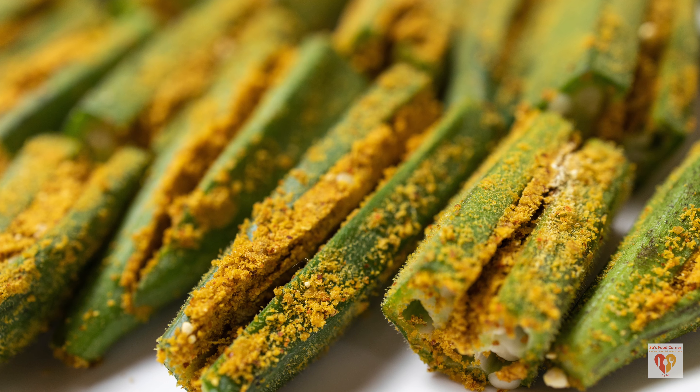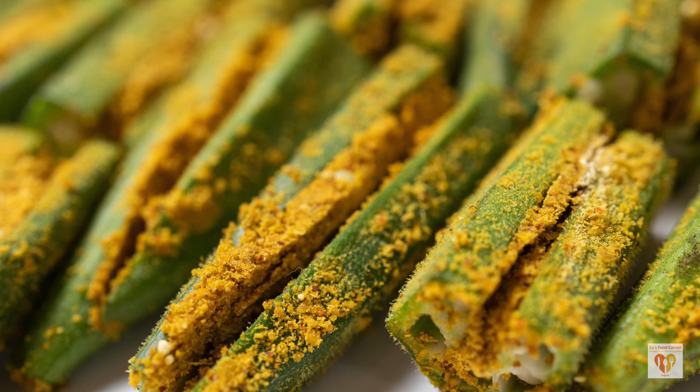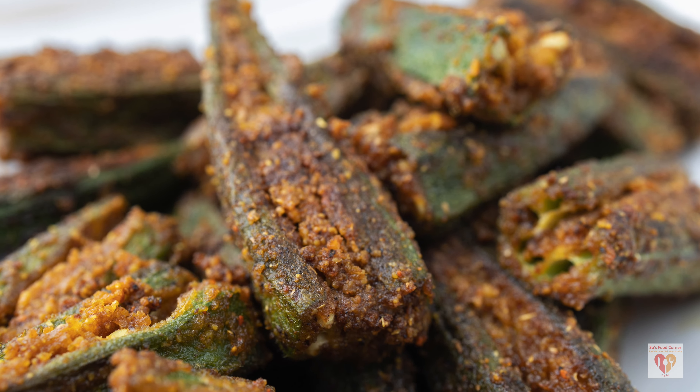If you love eating lady's finger or bhindi, you will surely like this recipe — do try it out and let me know how it turned out. You can also follow Su's Food Corner English on Instagram and Facebook. If you liked today's video, give it a thumbs up, share with your family and friends, and don't forget to subscribe to my page. See you in the next video — till then, stay safe, love life, and happy cooking!